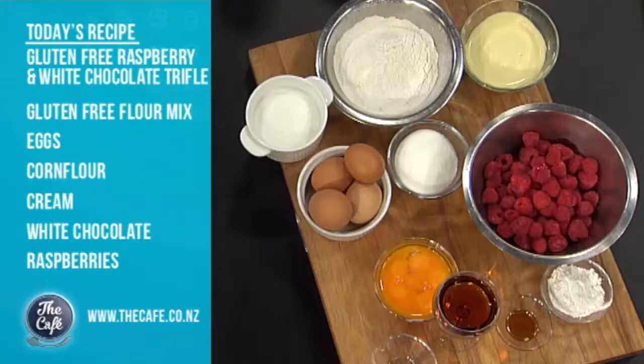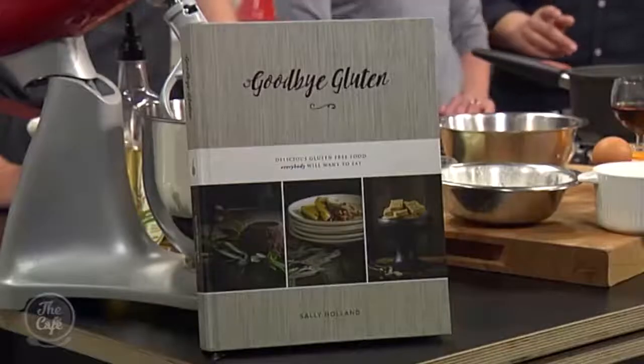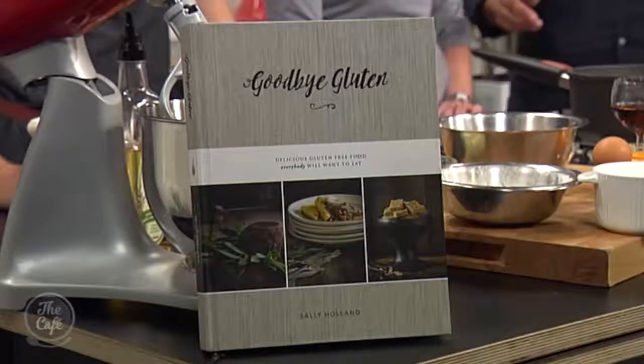We're going to talk more about gluten because you've got this book out which is fantastic. Your history with gluten means I've got some probing questions about Christmas and gluten. I've improved in the kitchen since last time you were here. Great to have you with us - we are in the café kitchen and we are delighted to welcome back a gluten author - she's a goddess as well. Sally Holland, how are you?